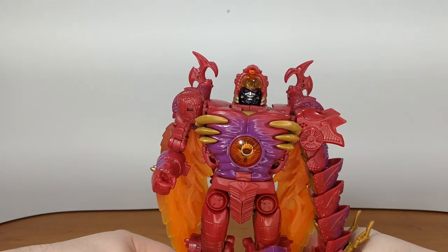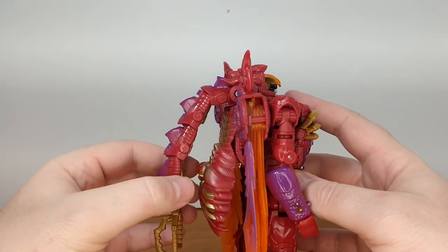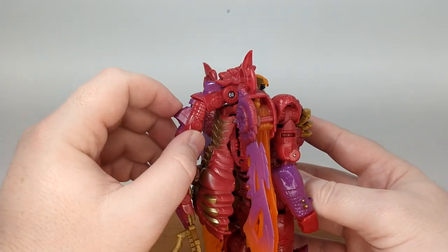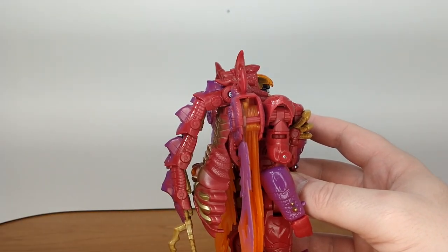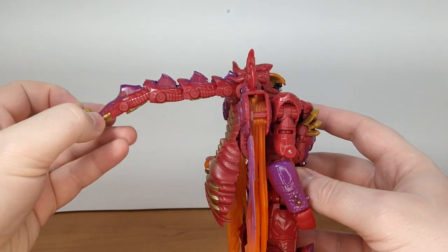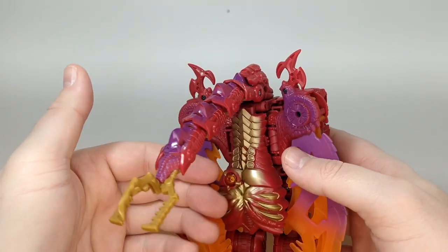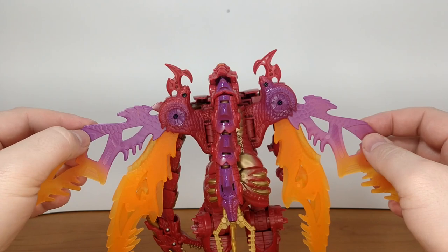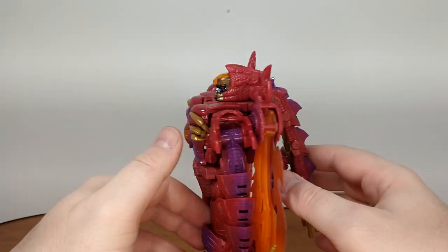From the back — well, that's ugly, I have to say. The tail plugging from the head reminds me of Kit Fisto from Star Wars — a Twi'lek look — it just looks a little weird. The back piece that becomes the belly of the dragon looks better in dragon mode. The wings are nicely painted and there's a good wingspan to it. Looks really good.